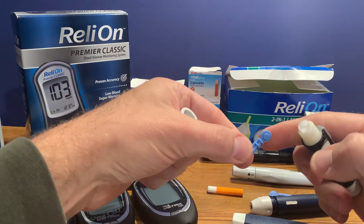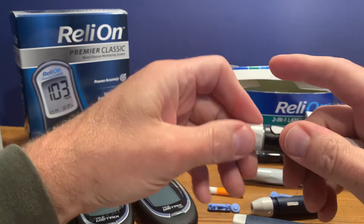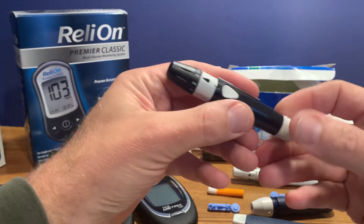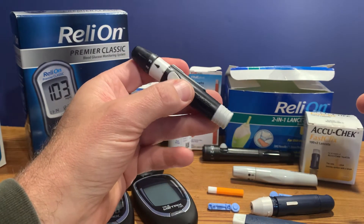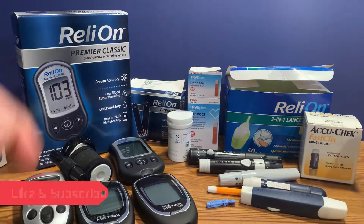You put the lancet in, remove the protective cap, put the cap back on, set the depth, load it, and press it to poke your finger. There are several different versions of those devices, but they all work on a similar principle.